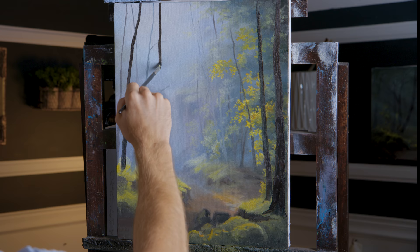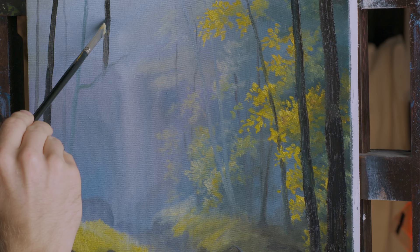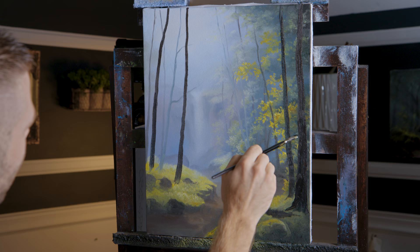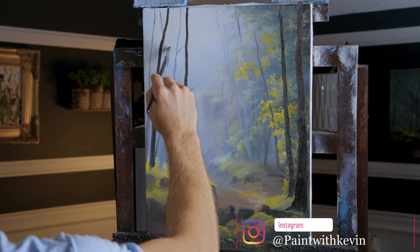Now I'm going to place in a few carefully done trees — carefully because with as light as that background is you don't have much of a chance to fix this, so do it slowly. Yeah, you probably could fix it but it's way easier to just do it right the first time. I probably have enough trees — I kind of like the way that's layered. I do have two big ones there, two big ones here, maybe even just a little tiny one coming off of this one. I just don't want it to be too balanced.